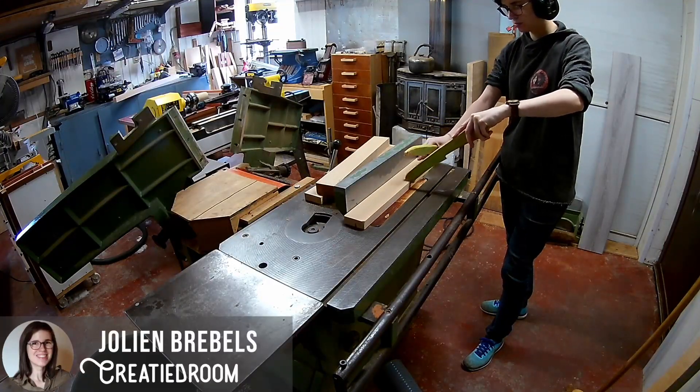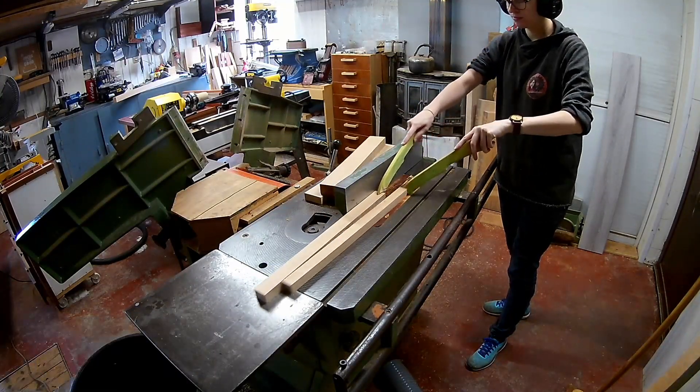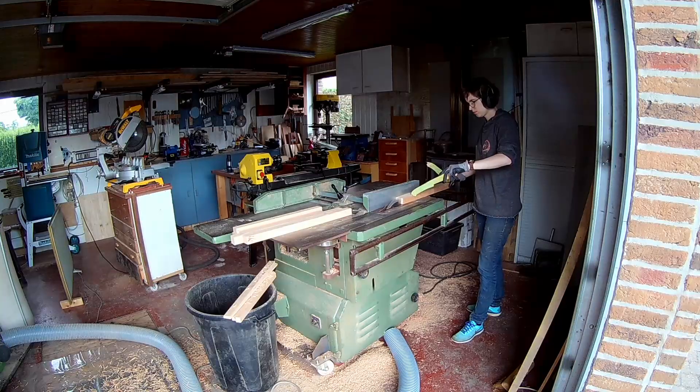Hi everyone! In this video I will show you how you can make some beautiful wooden toy blocks. I will be making natural blocks and colorful blocks. Making wooden blocks is really easy and the process is really straightforward.